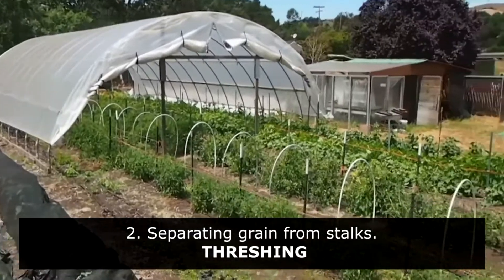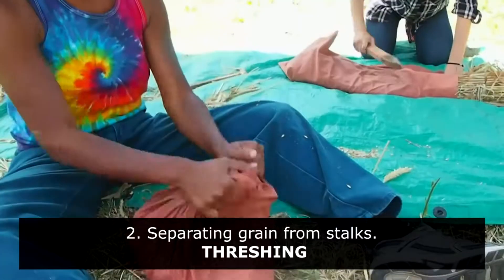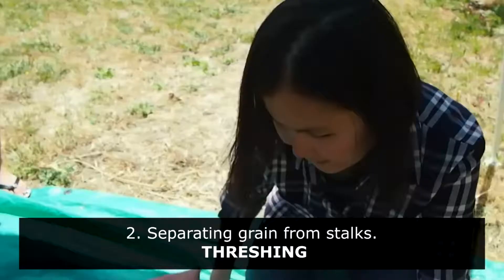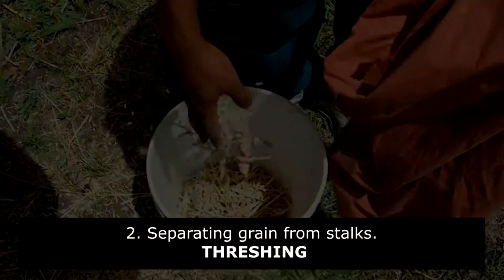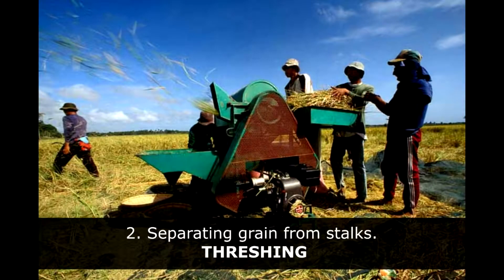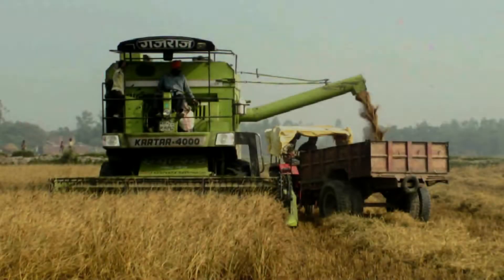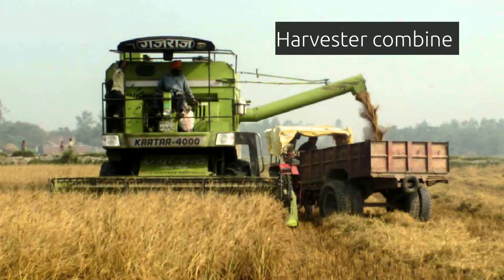The next step is separating grains from the stalk. This process is known as threshing. Manual threshing is done by beating the stalk against a hard surface. Machines such as threshers are also used, which are very efficient. Some machines do both cutting and threshing together — these machines are called harvester combines.